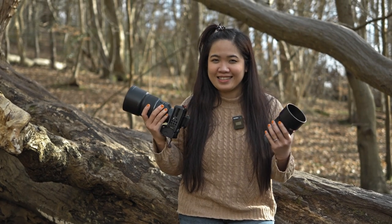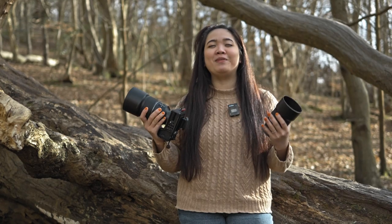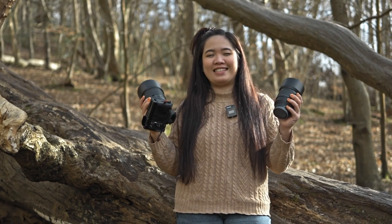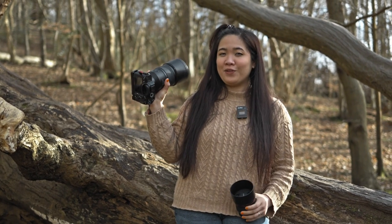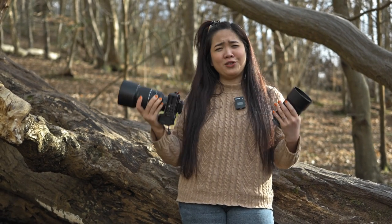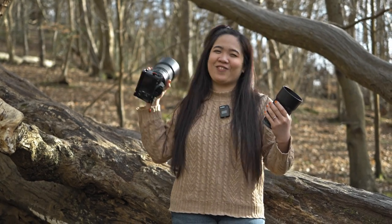Hey everybody, welcome back to Hold My Landscape. As you can see, I am outdoors right now. Today we will be doing some portraits using my all-time favorite lenses: the first one is the 85mm f1.4 Mark II, and the second one is the Samyang 135mm f1.8. We will compare what sort of images we get from them and what the differences are.